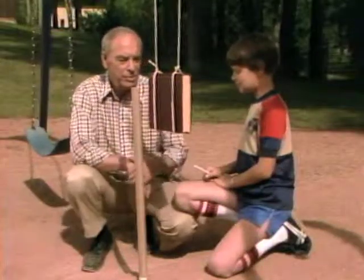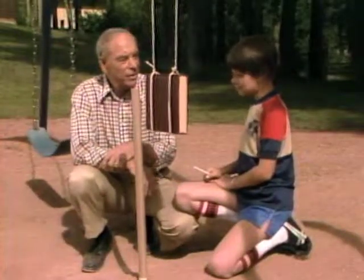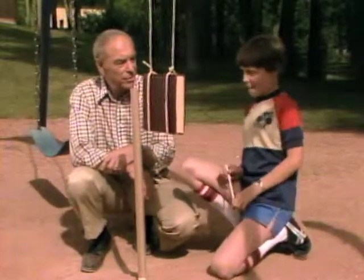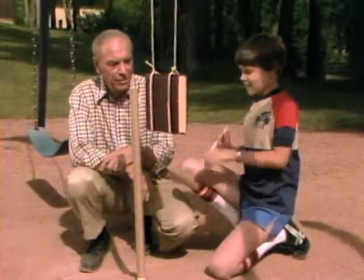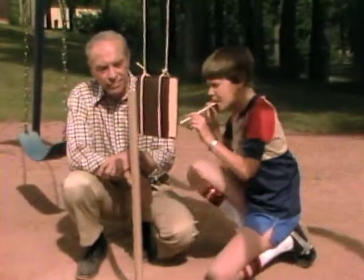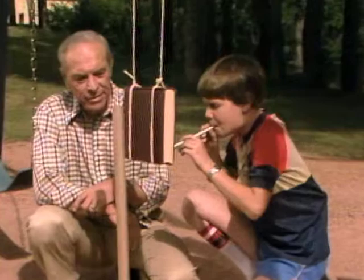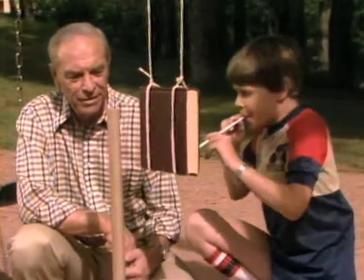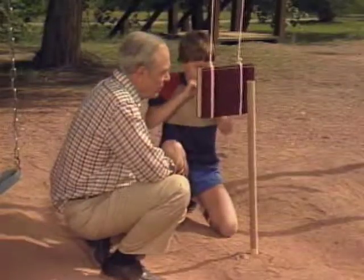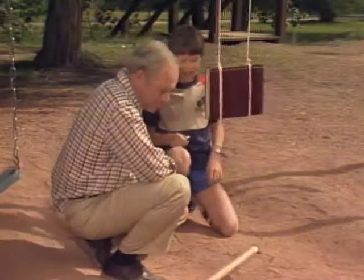So you're going to use the principle of resonance, give the book a little gentle push at the right time, and eventually knock over the paper tube. All right, here we go. All righty, it's halfway there. About one more — I think we should do it. There you go.